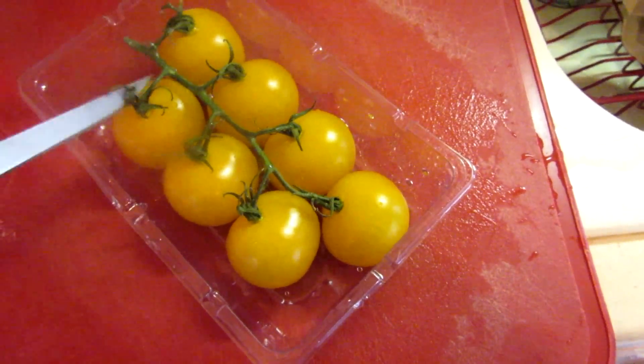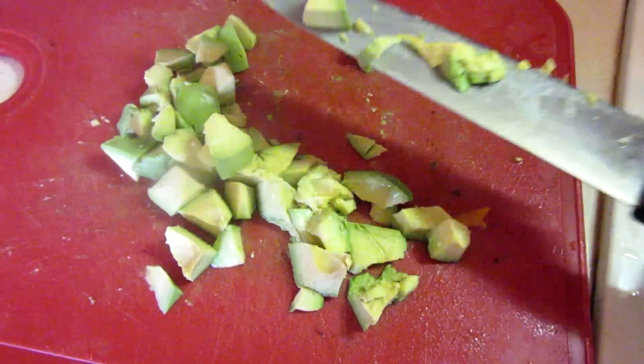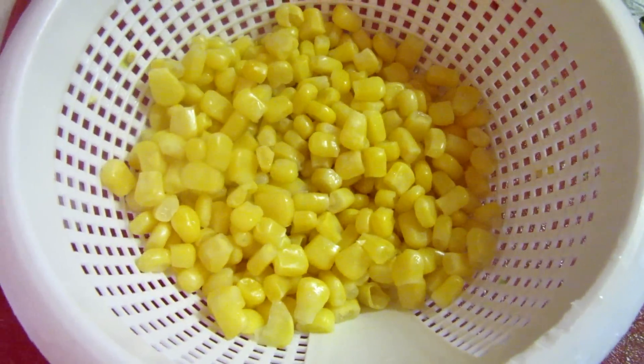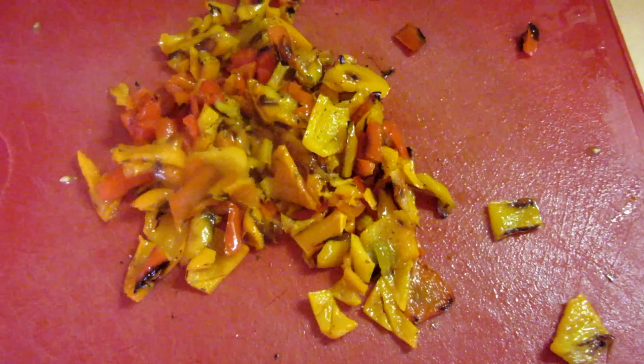I'm going to cut up all of these tomatoes and add them to the bowl. I have one avocado I cut up here. I'm going to add that to the bowl, along with a little over a cup of frozen corn that I drained, and one can of black beans rinsed and drained. Now I'm going to take the peppers that I roasted and put those in the bowl too.